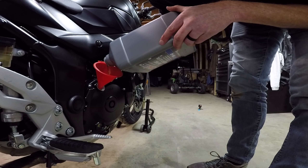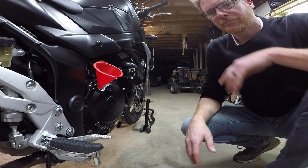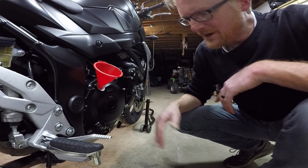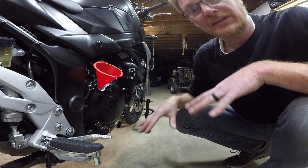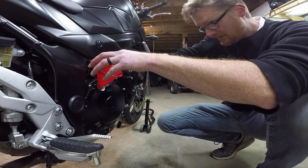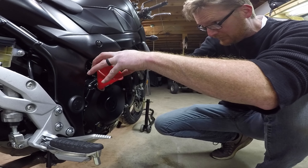I put almost every last drop in there. I've got to let it run, and then I've got to check the level. I've got to set the bike down on the ground and check the level. This little wire was awesome — it was a good solution.